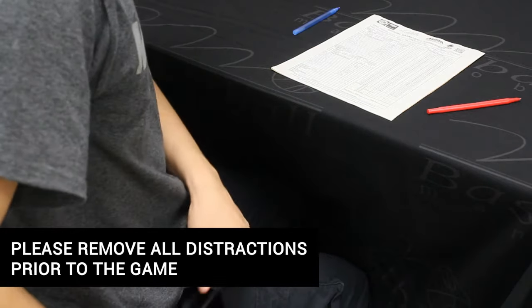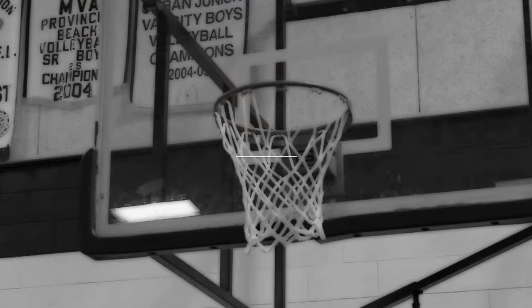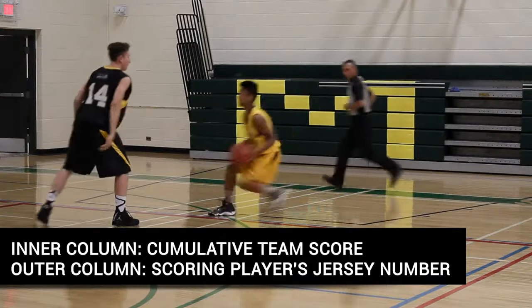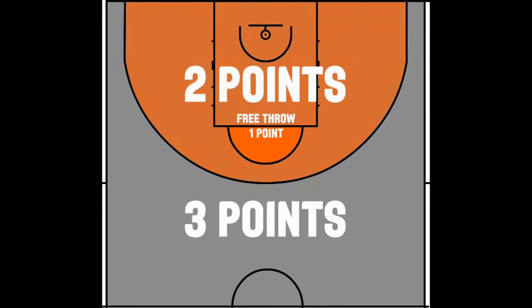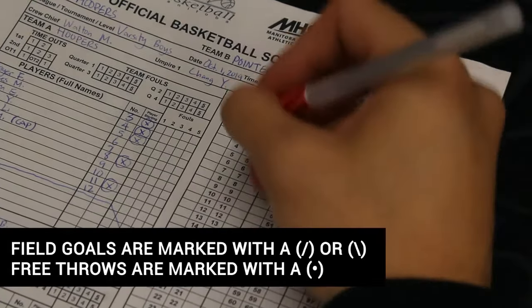The most important job as a scorekeeper is to mark the running score section on the right side of the sheet. The running score is divided into two columns: Team A (the home team) and Team B (the away team). During the game, the referee will indicate whether a one, two, or three pointer is made, so watch the referee after every made basket to correctly mark how each basket is worth.